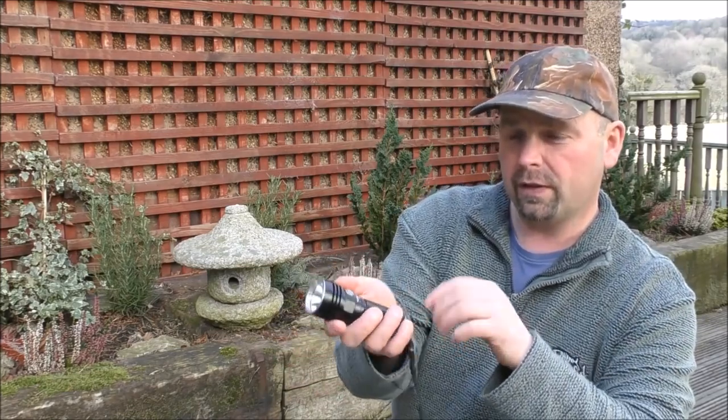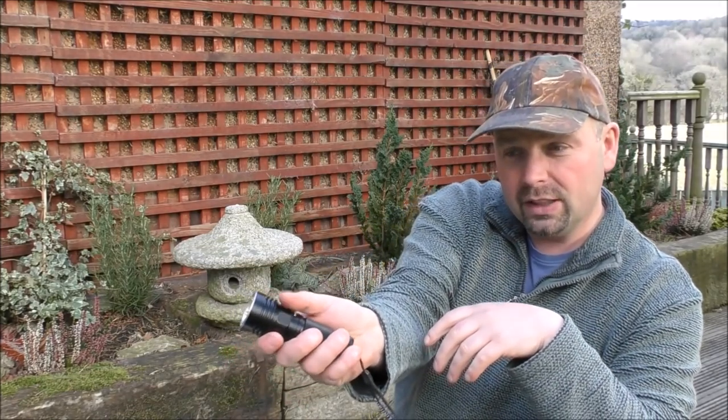It's lovely to hold, it just feels very, very nice. The button for on, off, and to cycle through the various outputs is in a very convenient place.